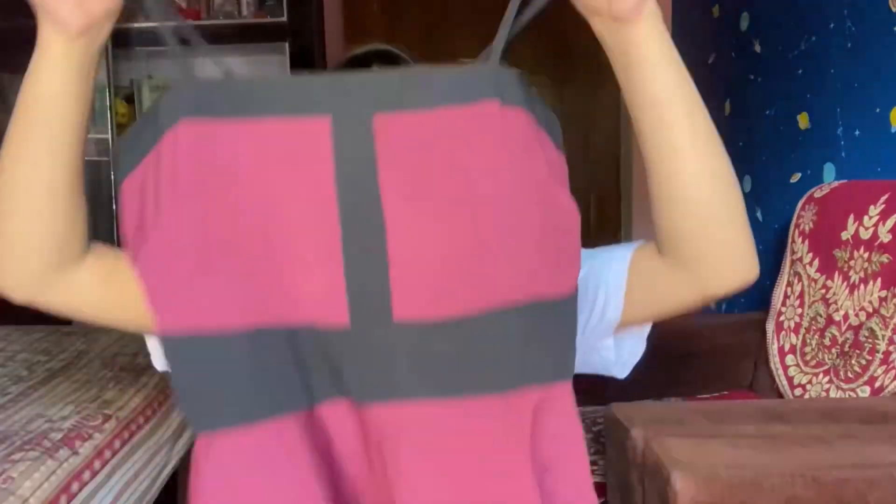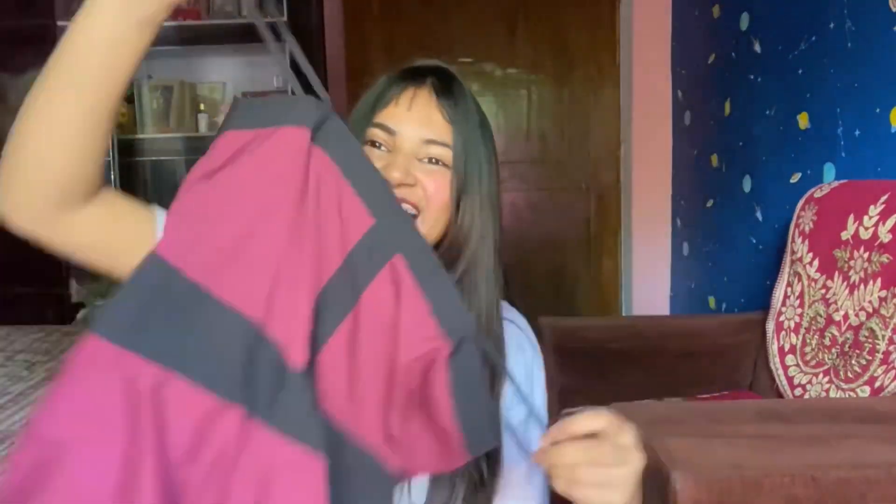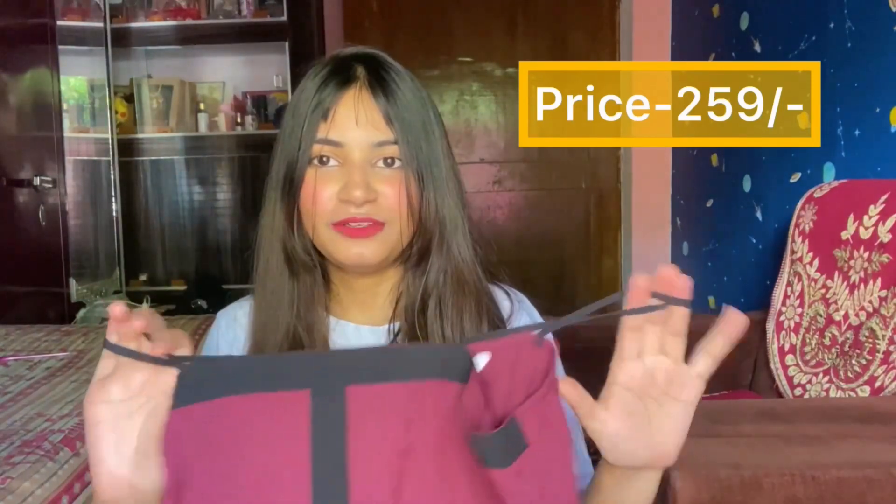Our third top is again a plain tank top. You will get adjustable straps and it is also simple in the back, but you will get a little elastic so that it will fit properly. Overall it is a plain top and the material is Georgette, which is a good material for warm weather — it will not harm the skin. Its price is only Rs. 299 and at that price it is a very good top. I will definitely suggest you buy this.